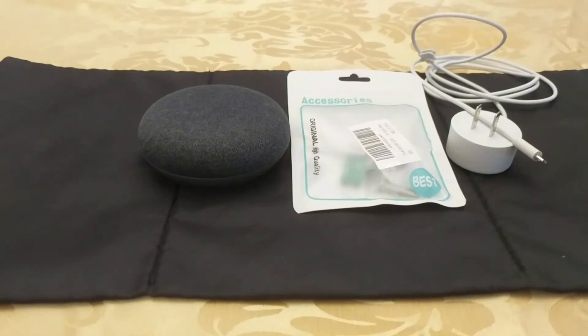Hey guys, welcome to my YouTube channel. My name is Meijer and today what I want to show you guys is I believe I found a nice solution on how to mount the Google Home Mini onto the wall and have a very small footprint.